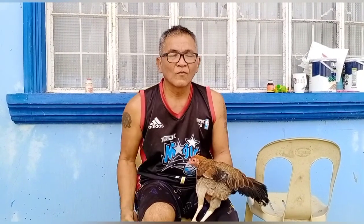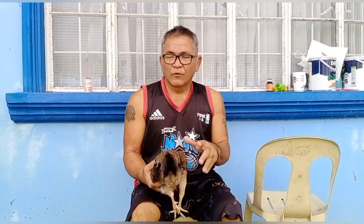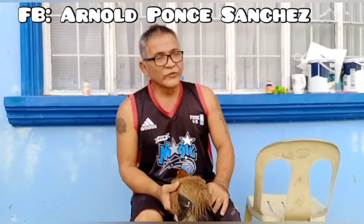Mga kabungsa, nakuha na siguro ninyo ang aking ibig sabihin, sana naintindihan ninyo maige. At saka mga kabungsa, kung kayo pala may katanungan tungkol sa akin, pwede ninyo i-message sa akin. Sasagutin ko kayo, lahat ng message na tanong ninyo, masasagutin ko yan. Kung may katanungan kayo, pwede ninyo ako i-message sa Facebook ko, Arnold Ponce Sanchez, mga kabungsa. Lahat ng katanungan ninyo, basta alam ko ang sagot, ibahagi ko sa inyo para matutunan ninyo pa ng dapat gawin.